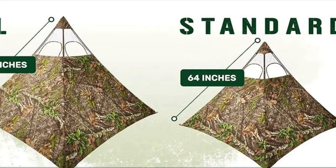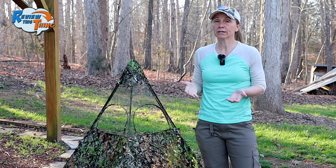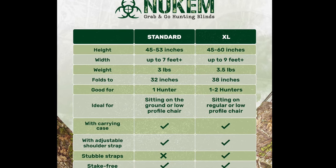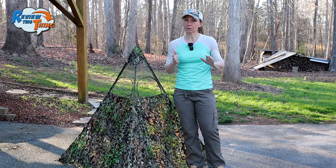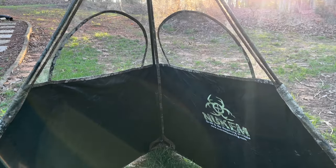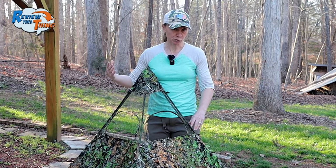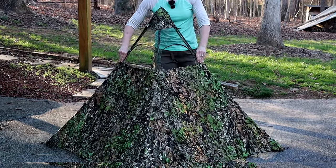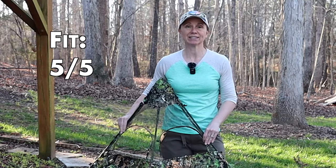If you prefer to sit in a chair, they do make an XL version which can go all the way up to 60 inches. I would assume the chair is still going to need to be kind of low, especially if you're a pretty tall person. Because the XL is taller and can be widened out to nine feet, they say one to two people can hunt from it. If you want to hunt with two or three people, there's another option that Newcomb has, so keep watching for that. Another aspect I like is that the window height is also adjustable. A lot of times blinds have windows that are too high for me because I'm short, but on this one you can just keep widening it out until the window height matches where you need it to be. Because they have multiple options and it is so adjustable, we're going to give Fit a five out of five.